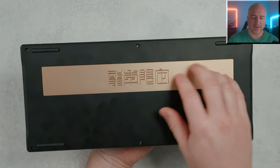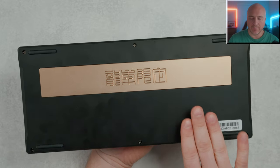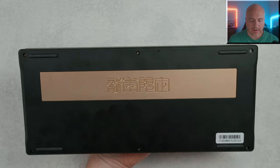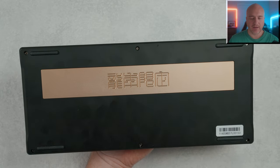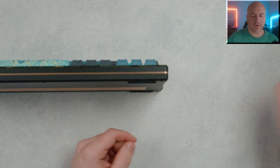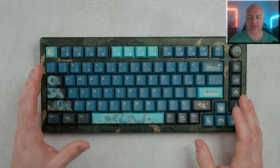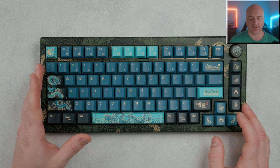It does have this brass plate and an aluminum bottom. There's a four-corner feet design that works really great, and six screws on the bottom in case you want to get inside. The front height is sitting at around 21 millimeters — I've been really enjoying the overall layout and I don't feel like it's too high. I like how they put the cable up in the top left corner.